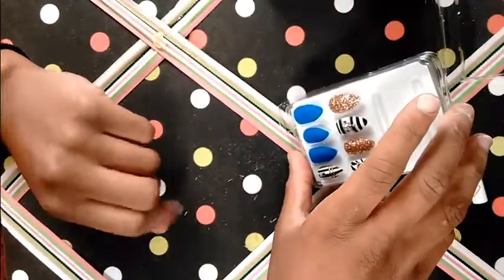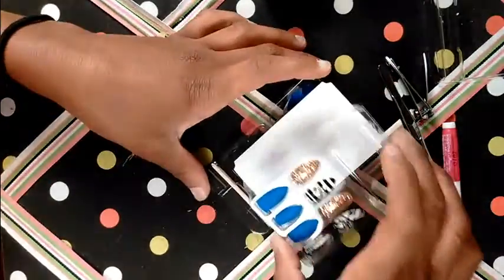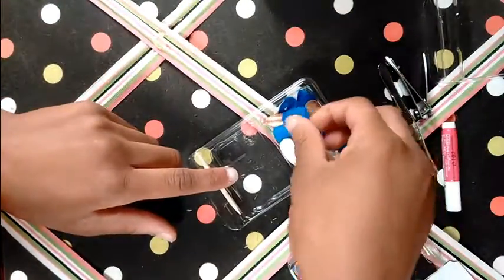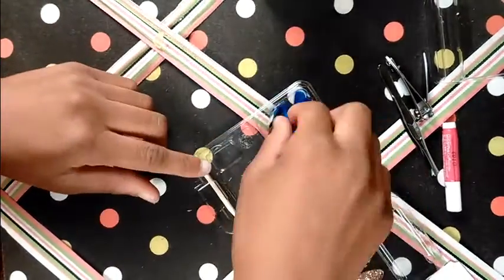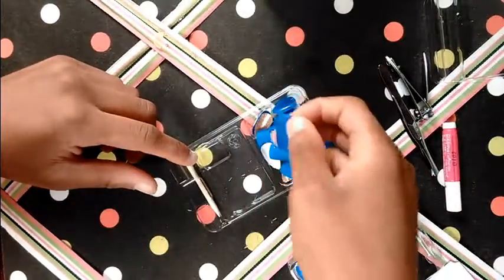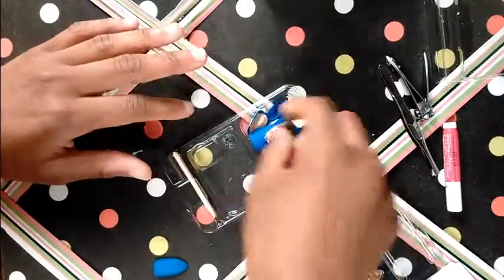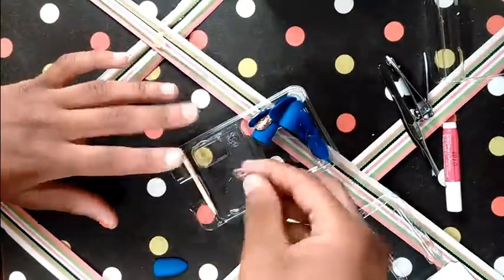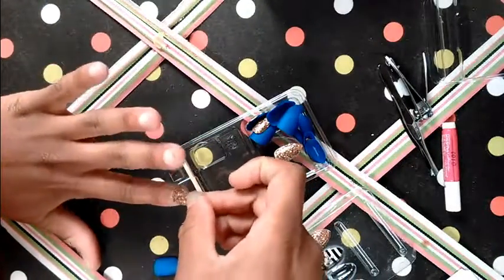The glue I'll be using is just simple nail glue — it came with the set. This set also contains 30 nails, so you'll be able to wear them three different times. Right now I'm just trying to fit the nails to my fingers. It's really important that the nails aren't too big for your nails because that takes away the realistic look. You've got to make sure you find the right size for your nails.